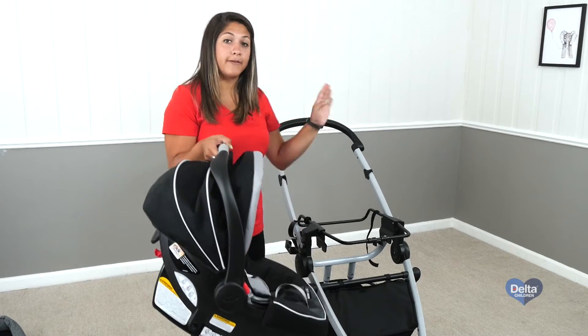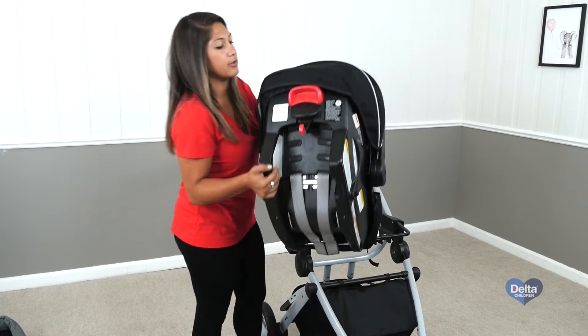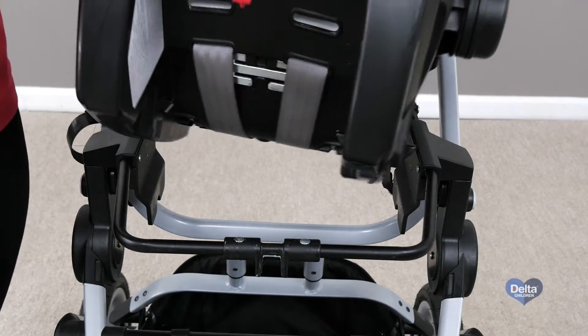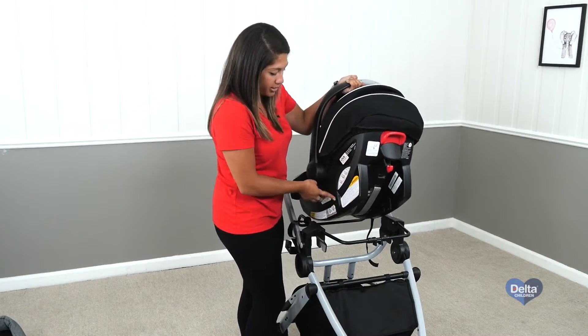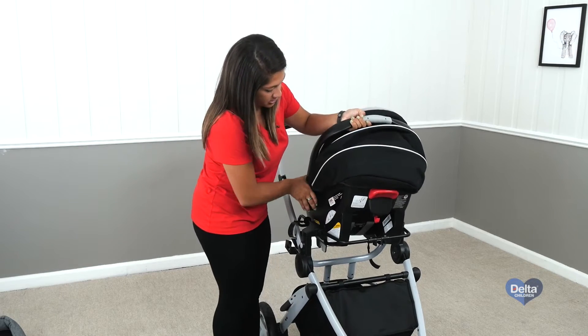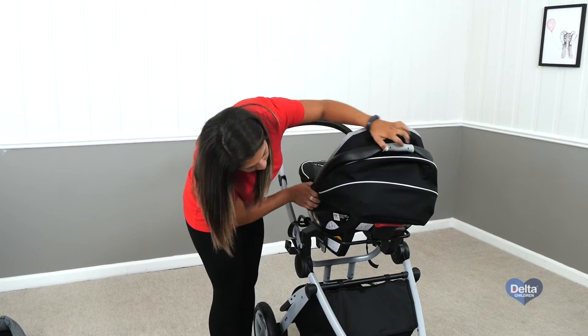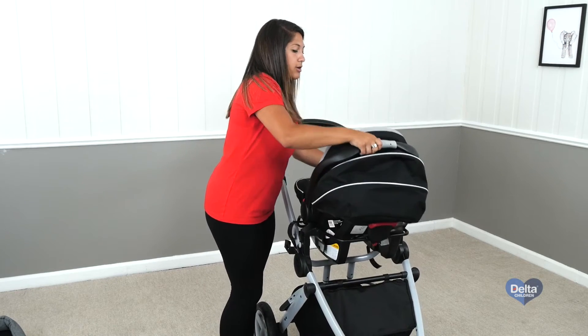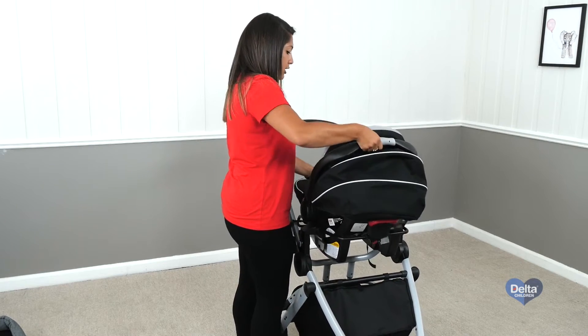With the baby part facing in, you'll notice on the back there's a red button and then a black button on the side. This red button is going to click onto that crevice, and these two buttons are going to snap into place on the side panels. So you're just going to line it all up, push down, and then you'll hear it all snap into place. Just lift it and make sure it's secure.